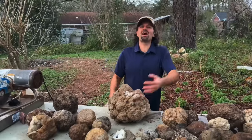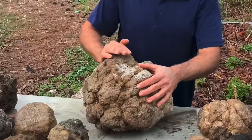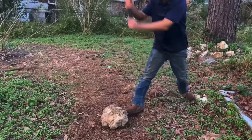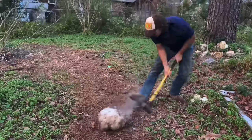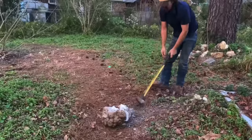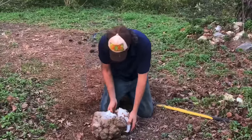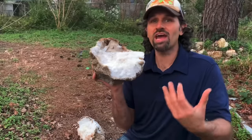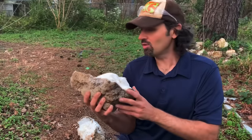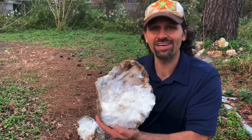All right, we have the grand daddy of geodes right here. When you have one like this, all the crystals grew together making it a solid quartz boulder. They're still kind of cool — you can see a few openings here — but that's what happens every now and then: you get a solid one.